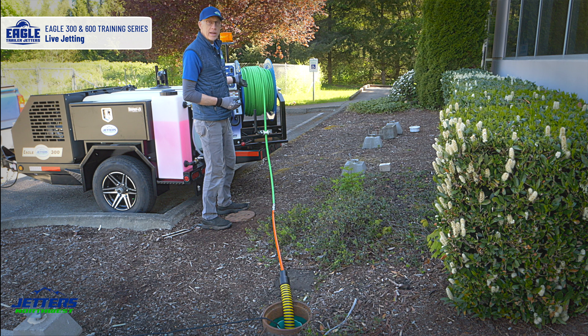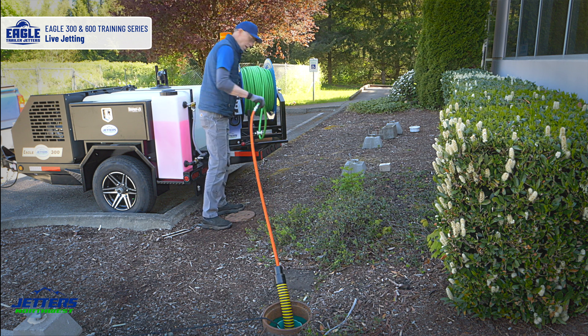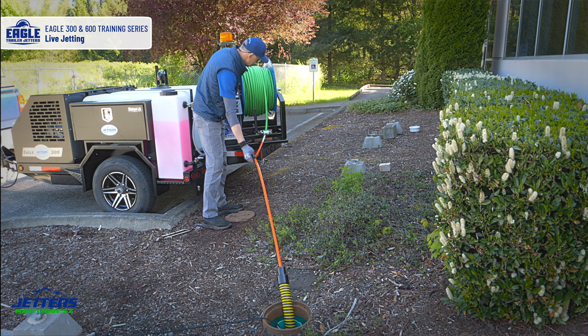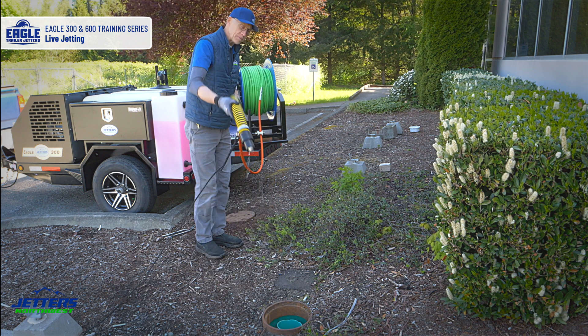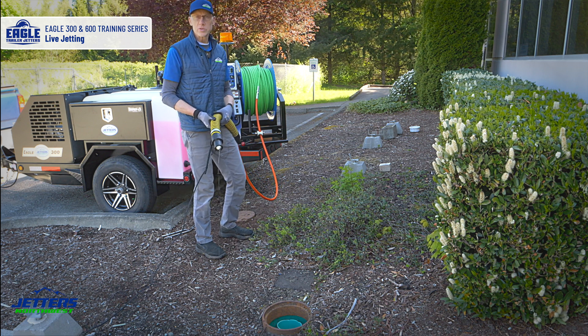Being that we have an electrically-powered hose reel, I can wind up my reel even with the engine off. So I can pull this up — just got to watch that joint going through the reel — then pull everything out, secure the area, and put away my jetting tools.